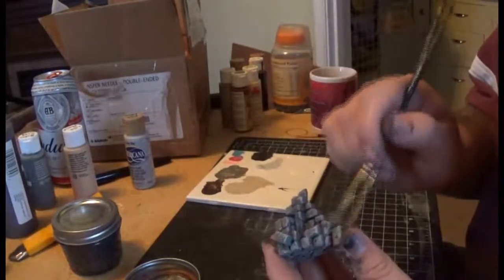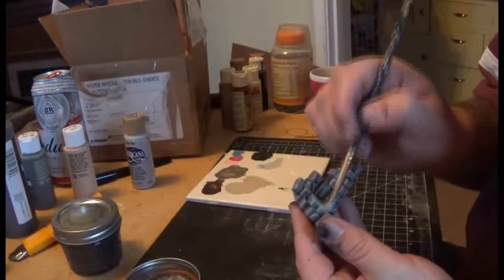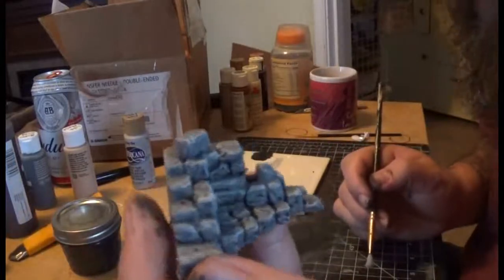Dry brushing is a pretty easy step, except for when you've got spaces where you've got a fight to work in. But usually it doesn't take too terribly long, as you can kind of see, even with the boots of speed on.